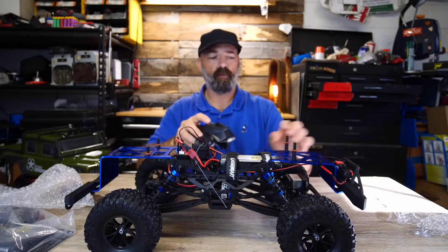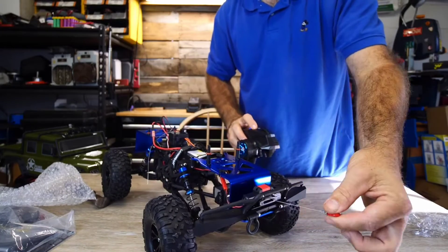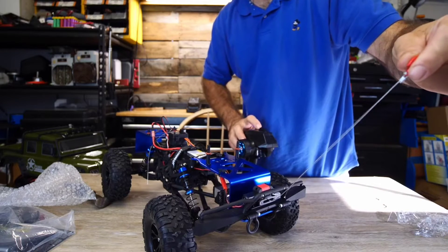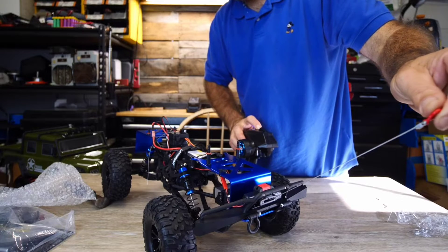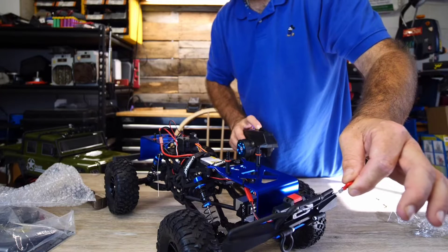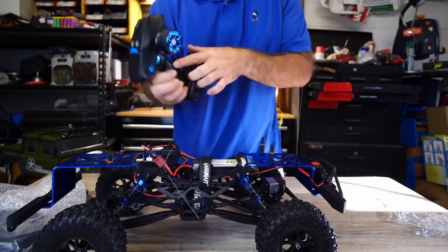On the top you're going to have two buttons. One button actually controls — let me turn this so you can see it — a steel cable. It is a winch, an actual functioning winch. You can hook it up to a little tree or another RC vehicle, and it does have enough torque to actually pull this truck. That is so cool.